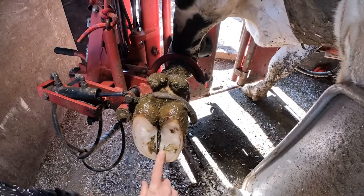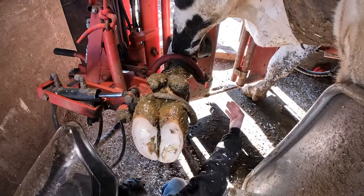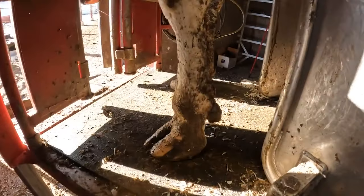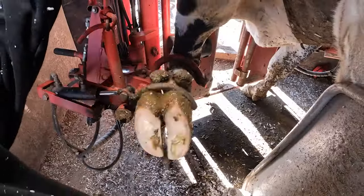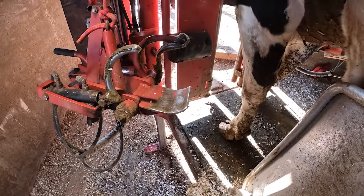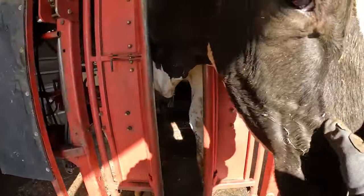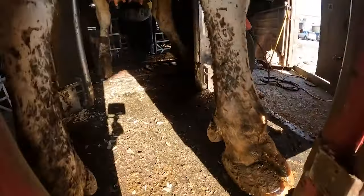You'll see when I put this hook down it's gonna go right about here pointing forward, as opposed to pointing to the outside like she was before. Oh my goodness. See how this foot is angled outwards here? Let's take a look at the foot quick — see how it's angled outwards. We'll take another peek at that after I finish trimming it and put it down.